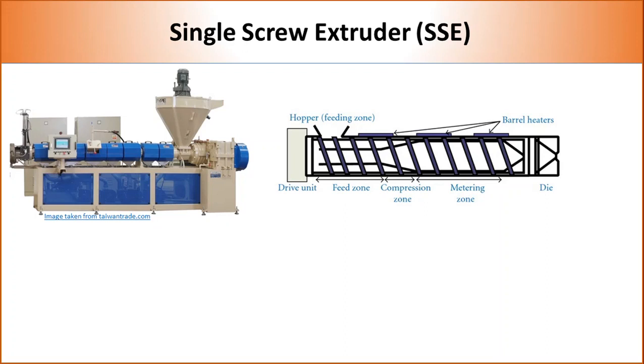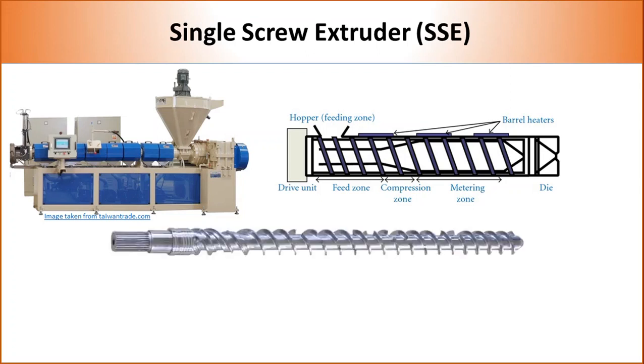Single screw extruders contain one screw, which is mostly a single metallic shaft containing flights to guide the polymer inside the barrel. Most screws contain three distinct sections. The first section is called the feed section. In this part, flight depth is high so that more plastic beads can fit in. As plastic is fed through the hopper, it melts and moves forward due to back pressure.